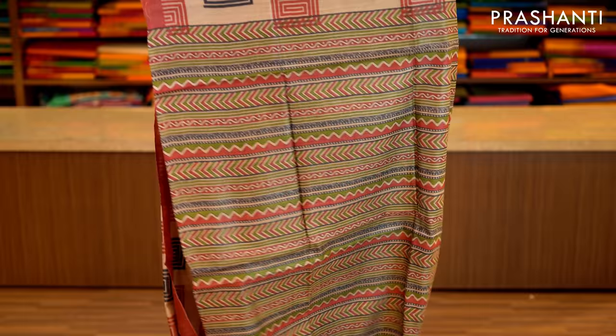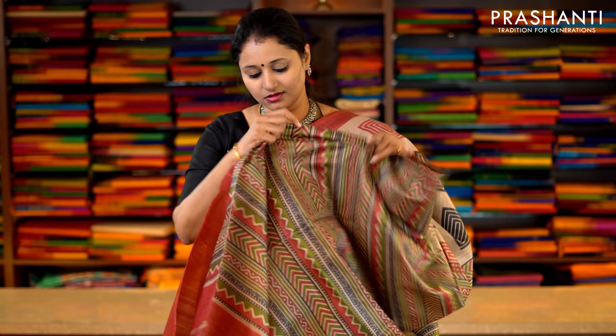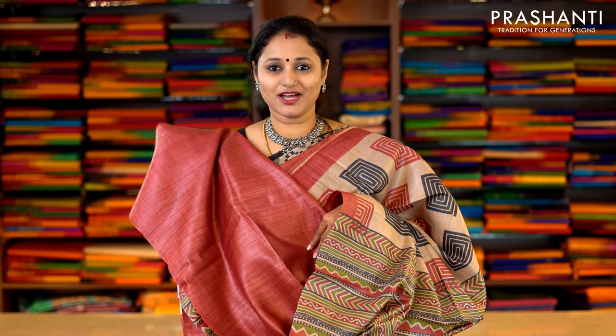This one is beige and tomato red with piping borders on either side. The entire body has got very pretty box motifs printed in two colours alternating throughout the saree, with a geometric print along the pallu. And this has got a tomato red blouse. Priced at Rs.5,650.